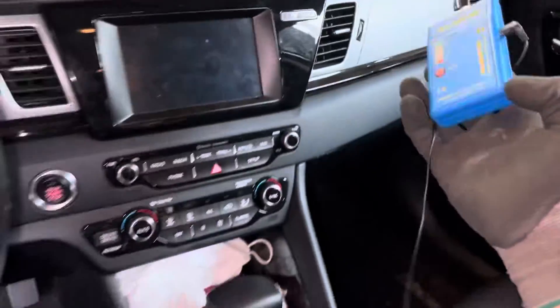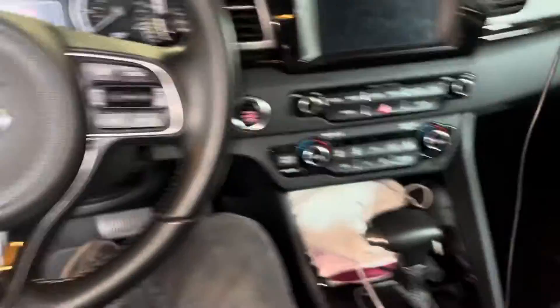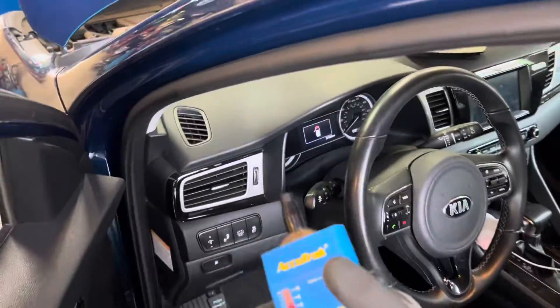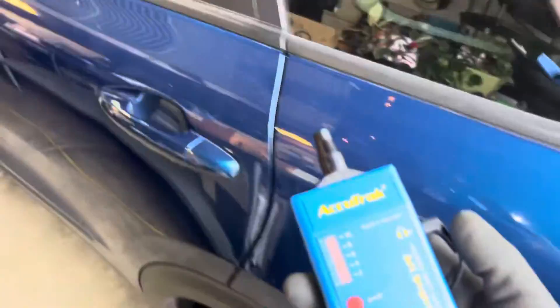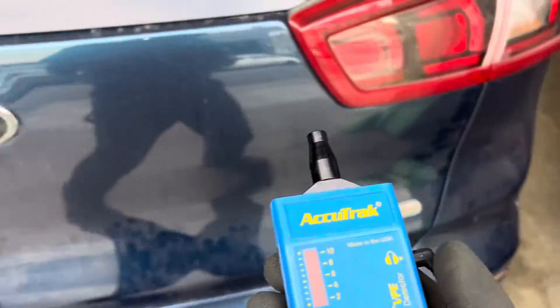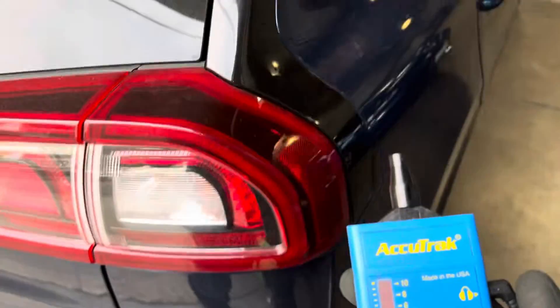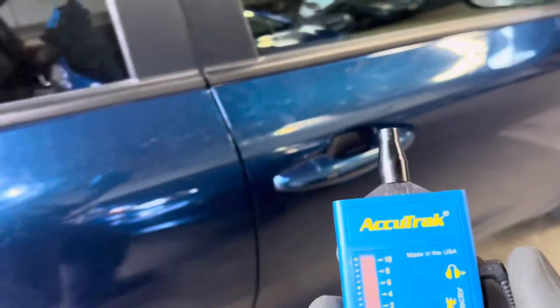I can hear it — we have a leaky evaporator. A 2018, and this is not a cheap car. It's a hybrid — it is a Kia. Does anybody know of these Kias having an evaporator problem? I'm going to look for a TSB on this and pull up the mobile software program to see if they have information about a TSB, extended warranty, or any problem with this vehicle.